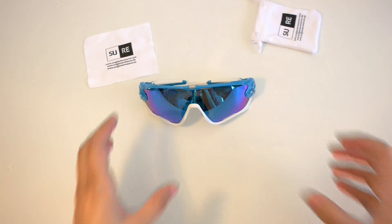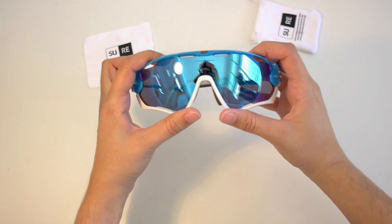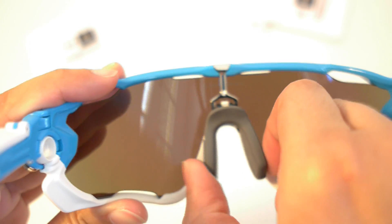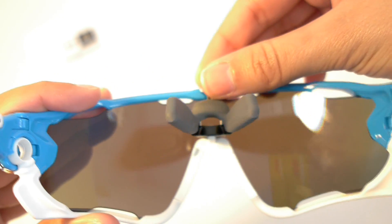On the back side of your Oakley Jawbreaker, you will see a small metallic tab that holds the lens to the frame. Press the nose pads to release this tab and you will be able to remove the lens as you can see in the video.